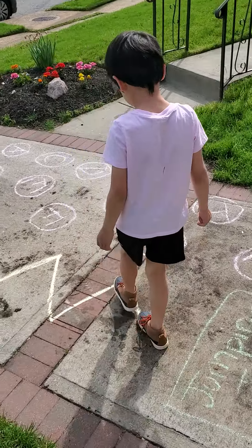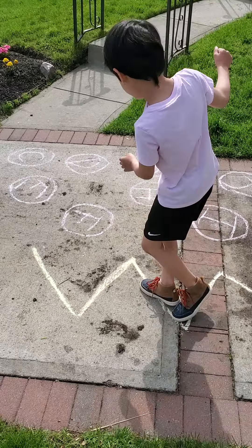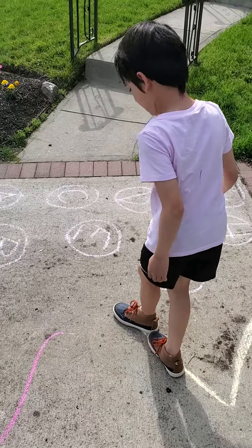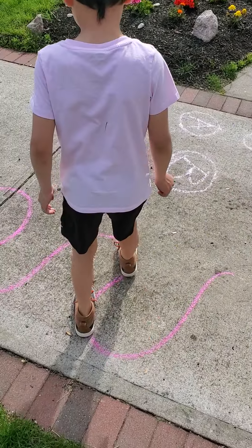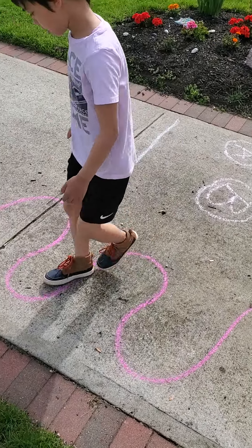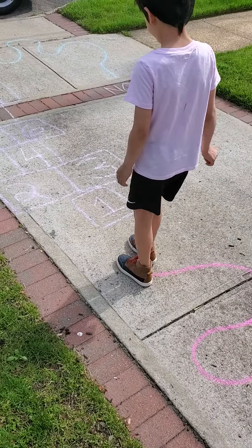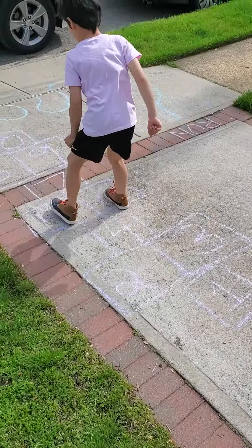Okay Emma, you can start. Zig-zag line — don't fall off the line. Good job. Nice swirly line. Good. Then some hopscotch, and then another swirly line.